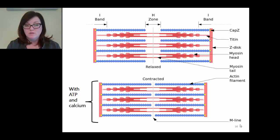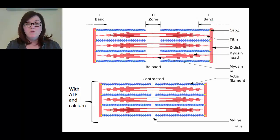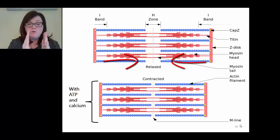Looking at a relaxed sarcomere: the blue is the thin filament and the pink in the middle is the thick filament. In the relaxed state, there is an area in the center of the sarcomere with no overlap between thick and thin filaments - that's the H zone. Moving to the right or left of the H zone, there are areas where the thick and thin filaments overlap. Towards the ends of the sarcomere there is only thin filament, and the thin filaments are anchored on a structure called the Z-disc. During contraction, the thick filament pulls the thin filaments toward the center of the sarcomere, and the Z-discs move toward the center.